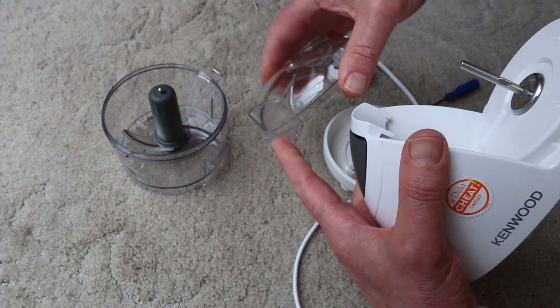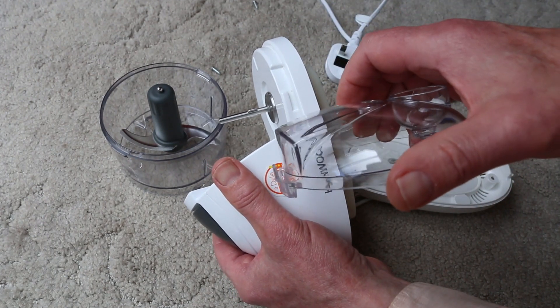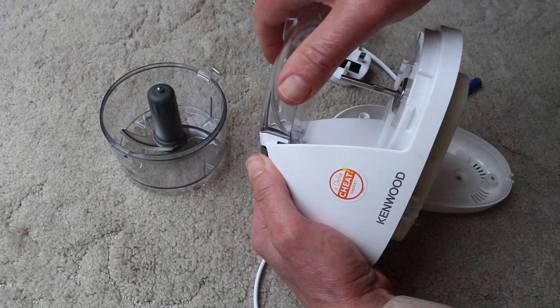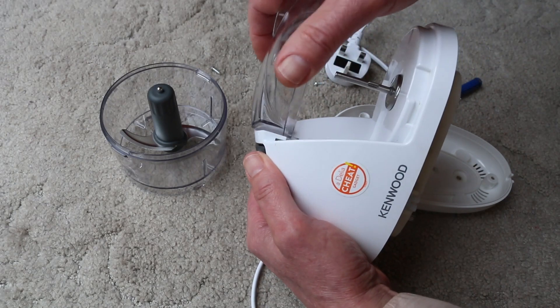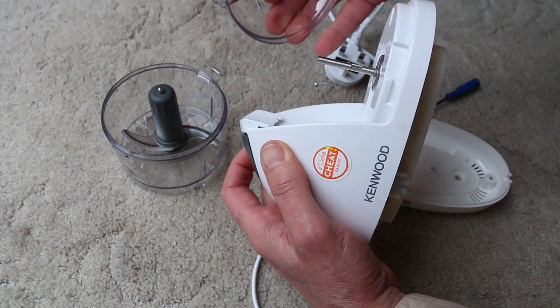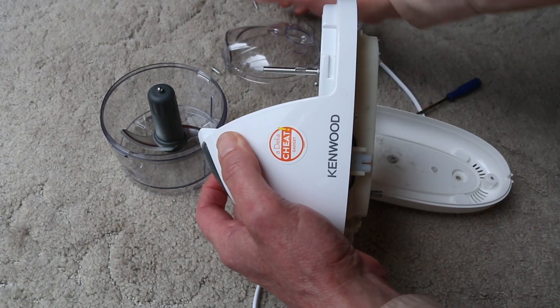This piece here goes in under there and operates the safety mechanism. It means you can't operate the machine unless the lid's on — just a safety feature.